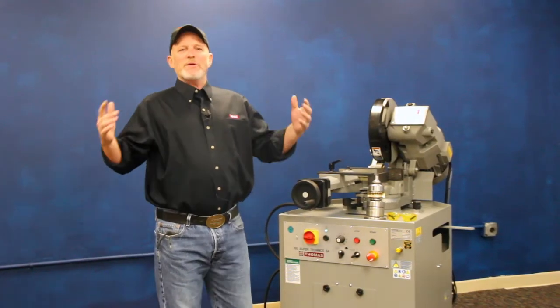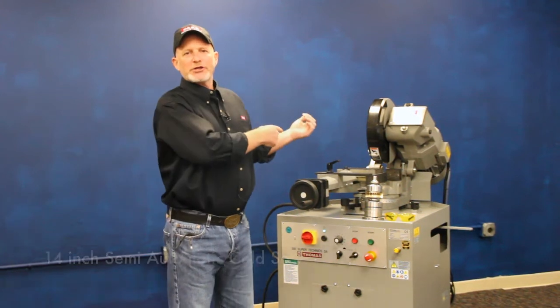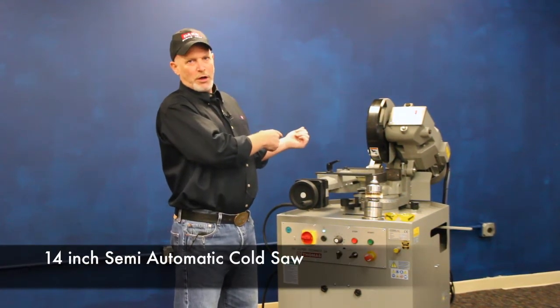Good morning. Welcome back to Dake, where we've been building heavy metalworking equipment since 1887. This morning I'm going to show you a little bit about our 14-inch semi-automatic cold saw.